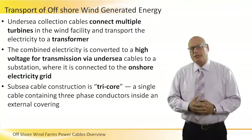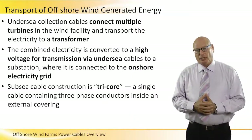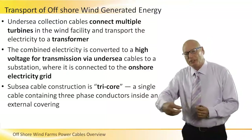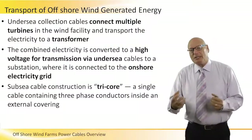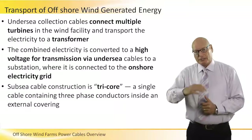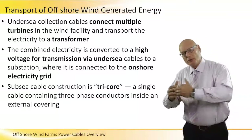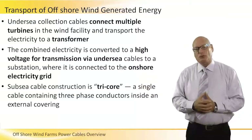I want to discuss the aspects of transport of the generated energy. There are undersea collection cables that connect multiple turbines in a wind facility and transport electricity to a transformer. This combined electricity coming from several turbines is stepped up and converted to high voltage for transmission via undersea cables. It goes to a substation, and then can be connected to the onshore electricity grid.